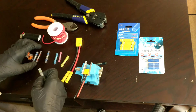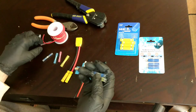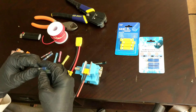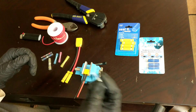Then you have solder sleeves, and these are a personal favorite of mine. They work really easily and come in the same variety of sizes. All you need is a lighter, which is very convenient. Let me show you real quick how to use solder sleeves.